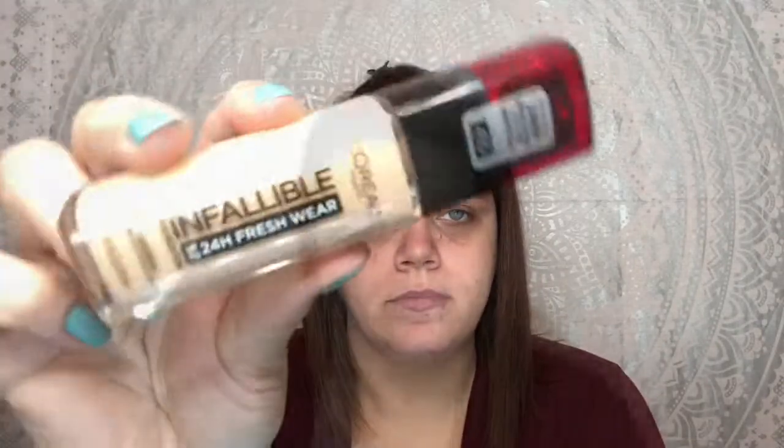I'm going to try the L'Oreal Infallible. I'm just going to use a Real Techniques Beauty Blender. Maybelline Instant Age Rewind. And then for a little bit of brightening, I'm going to use Tarte Shape Tape.